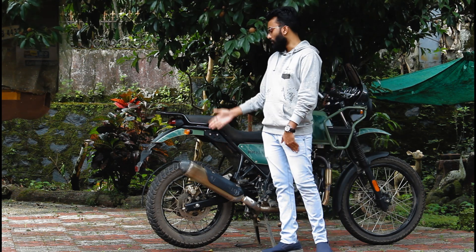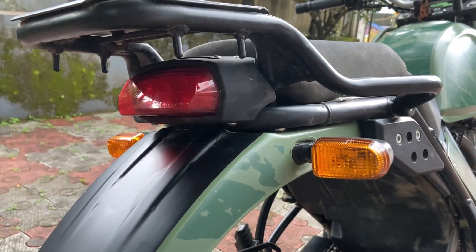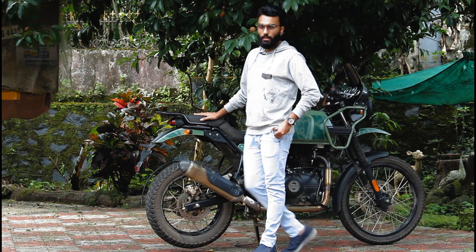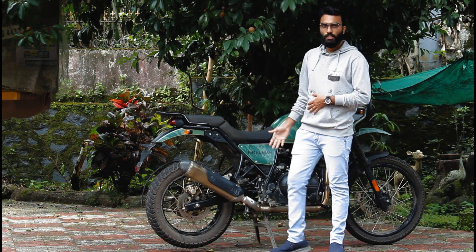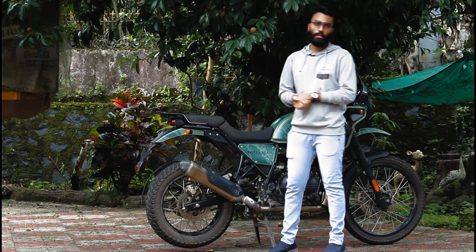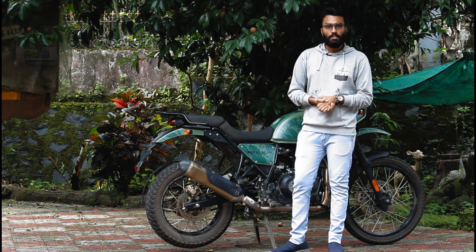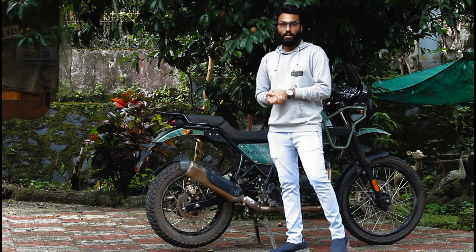The bike uses spoke wheels and grab rails. The indicators use normal bulbs. At the rear, it uses a monoshock suspension system. On the opposite side, it is tuned similarly to the front suspension. The suspension is designed for off-road use, with the off-road spec suited to terrain like the Himalayas.